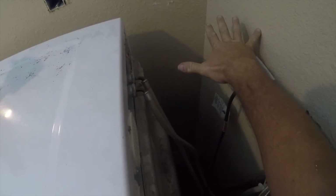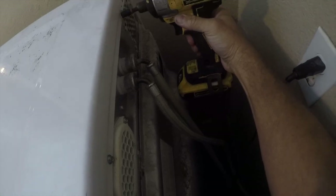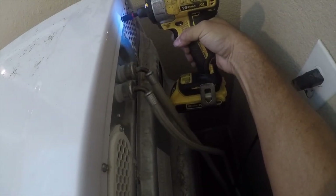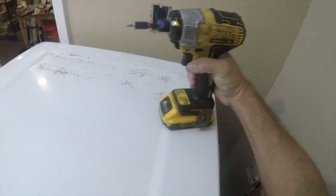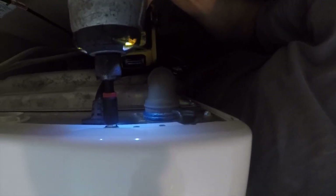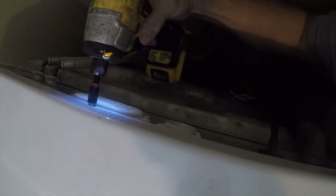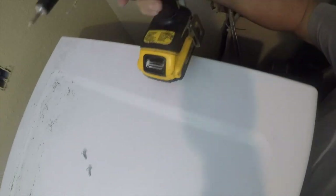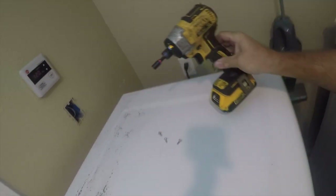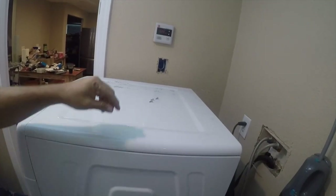I've already done my sensor, but if all you were doing was a sensor it only needs to come out about this much — assuming you don't drop a screw. It's this screw, this screw, and this screw — they are quarter inch. These screws drop off when I don't want them to. You could do this without a power tool if you had a quarter-inch socket or driver.